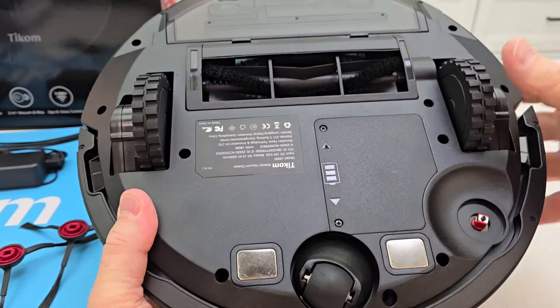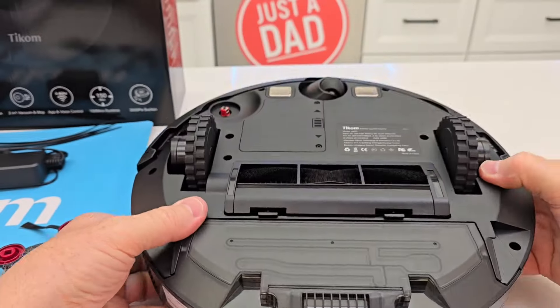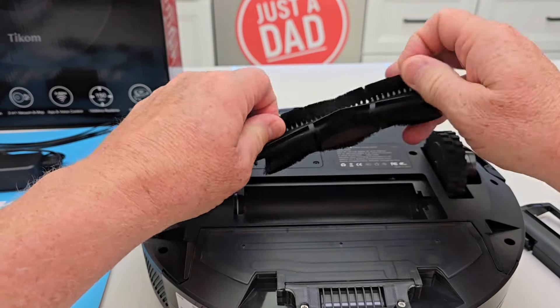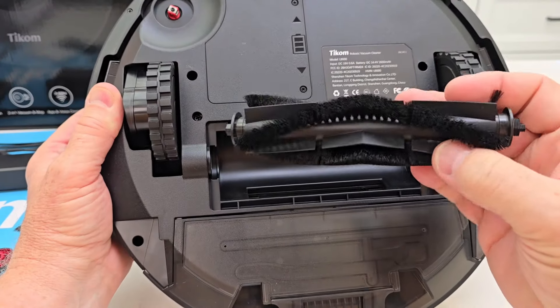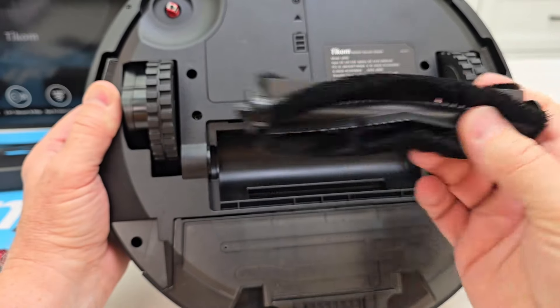On the underside there's a battery compartment and drive wheels. This wheel spins free — that's where it's going to charge the robot. And back here is the brush. It's got some soft bristles and some softer plastic ones.